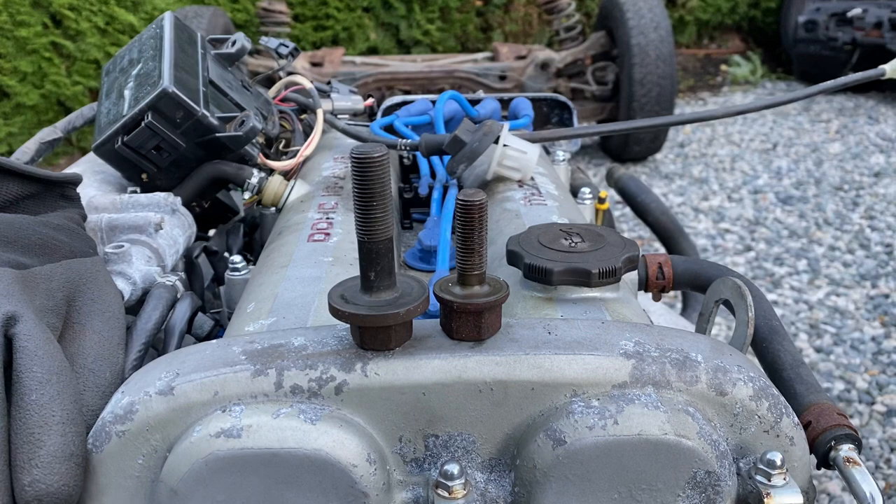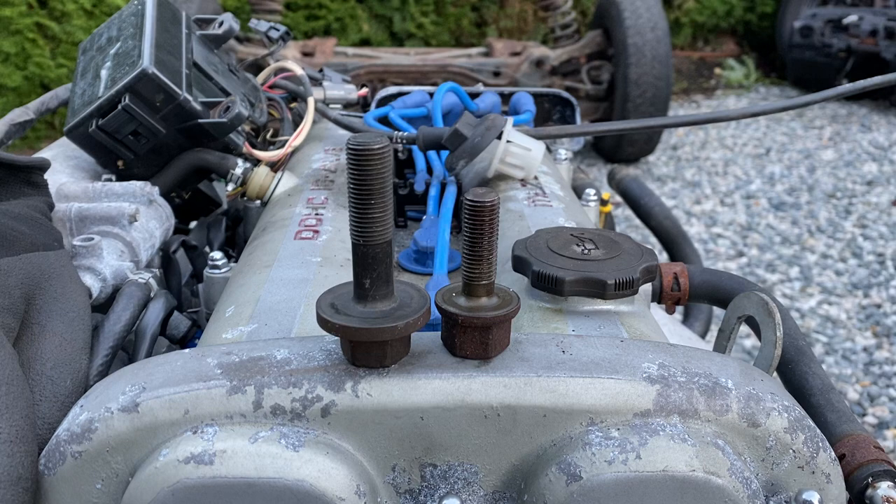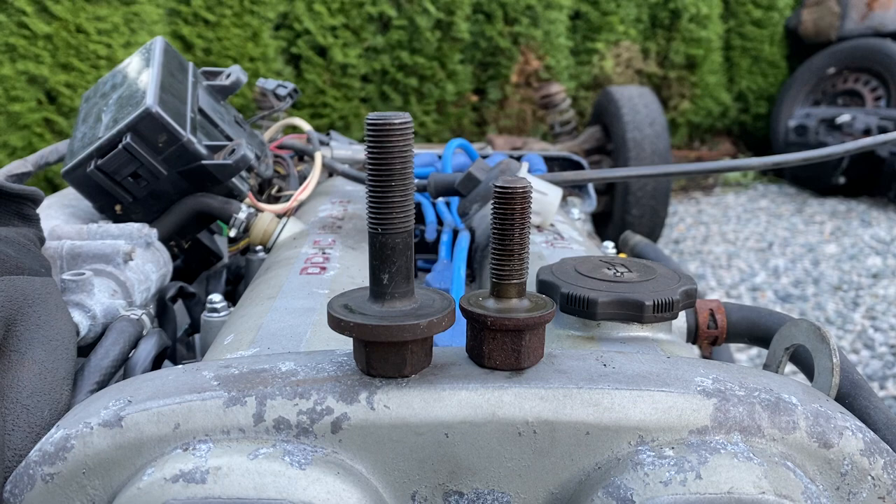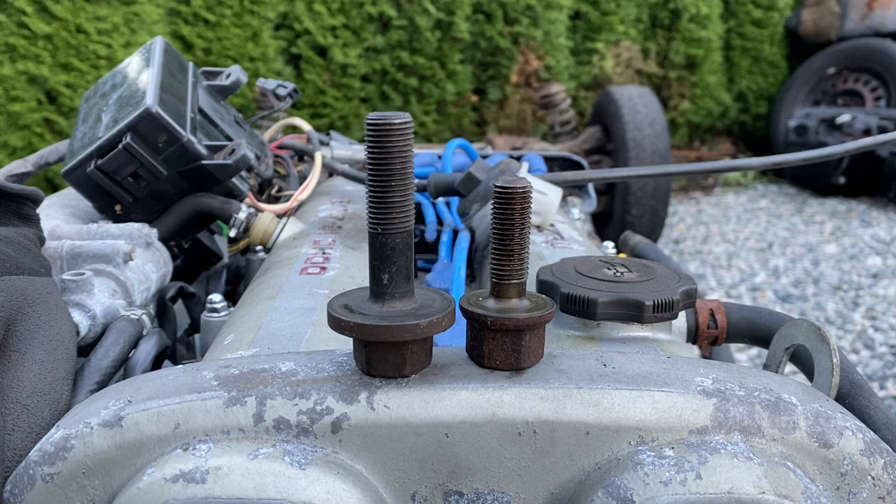If you're buying a Miata or you've got one and you're not sure, that's how you know the difference — just be on the lookout. If you go to a shop that isn't familiar with Miatas and get your timing belt done, or if you're doing it yourself, make sure you look, learn, and find out what you need to do to get the job done properly. I hope that's helpful. Hit the like button, subscribe to the channel, and if you want to ask any questions in the comments, please go ahead. Thanks guys.